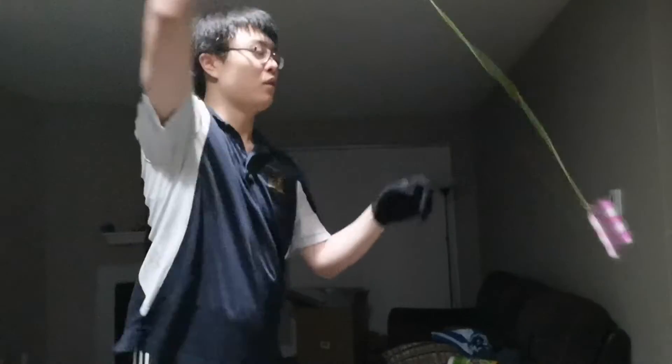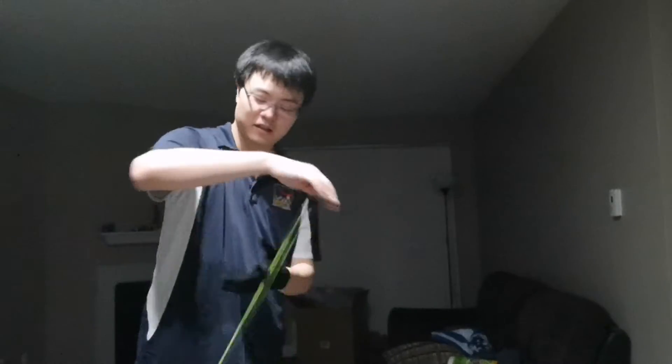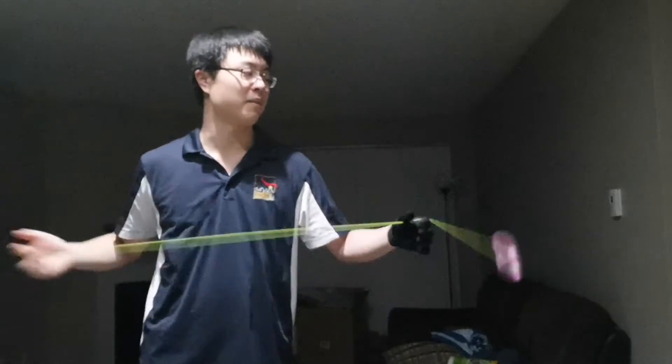For finger spins, there's a giant engraving in the middle, but it does have a little bit of a guiding system around it. When your fingers roll around, it definitely helps a little bit. Hop combos — this just doesn't want to move that fast — I would say decent. It can do a very short amount of finger spin time.